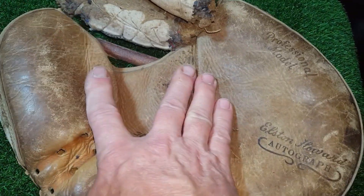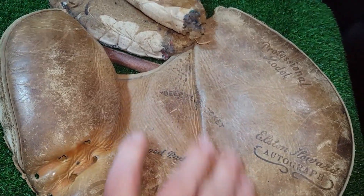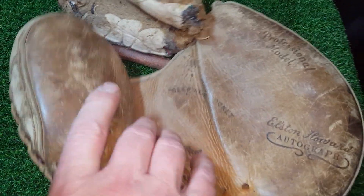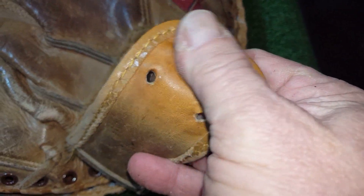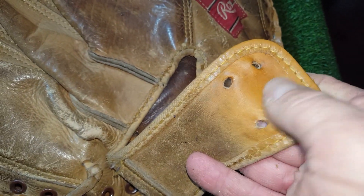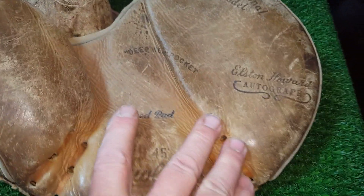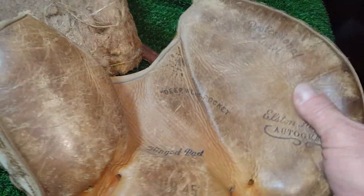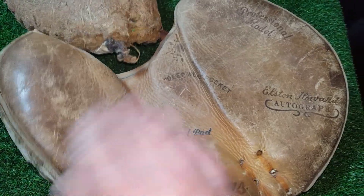He's just going to use it to sit on the shelf, maybe play catch with his grandkid — he just wants it to go back to being able to use it. Anyway, it turned into a bigger project than I wanted. You can see the original leather was gorgeous at one time. They just get old and abused over time. I might even go and dye it — we'll see. Sorry for the long video, but this is kind of a deep one.